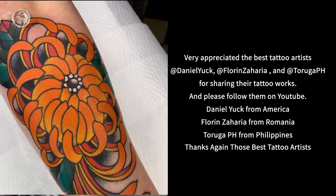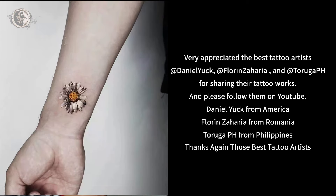We greatly appreciate the best tattoo artists for sharing their tattoo works. Please follow them on YouTube.